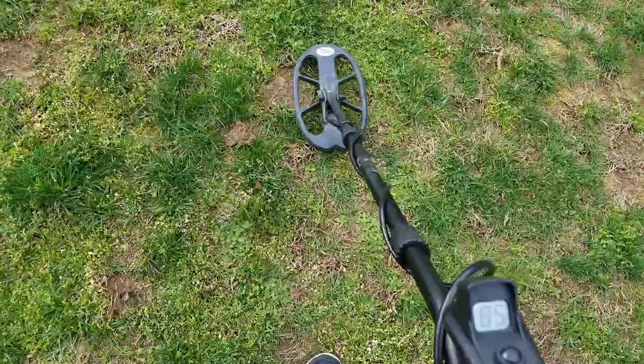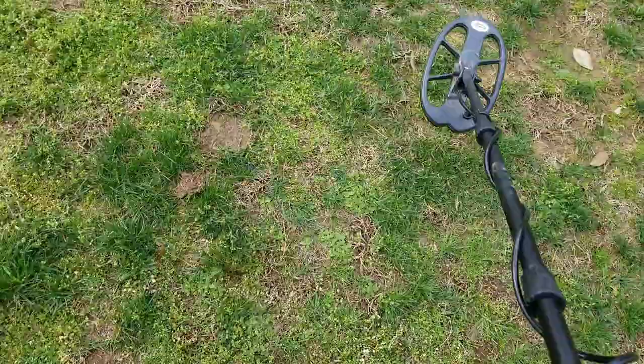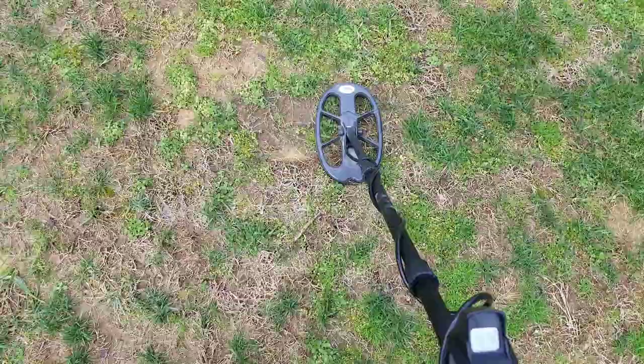And here's the coin again — very crisp. Let's go over here and do a quick separation test. Here's that dime with copper in between a bunch — probably half a dozen or so iron square nails.